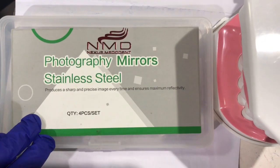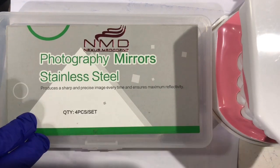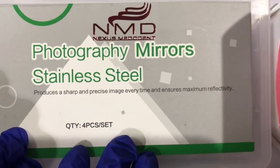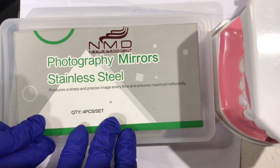Hello friends, back again with new stuff. This is the photography mirror stainless steel from NMD Nexus Mirror. It is basically made up of high-grade non-magnetic stainless steel and is ideally used in photography of dental cases.